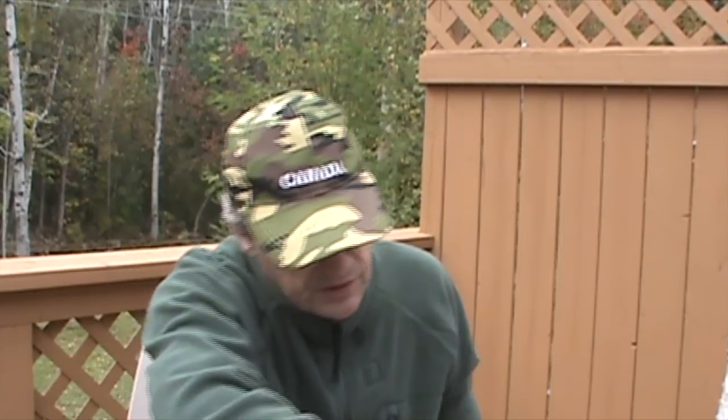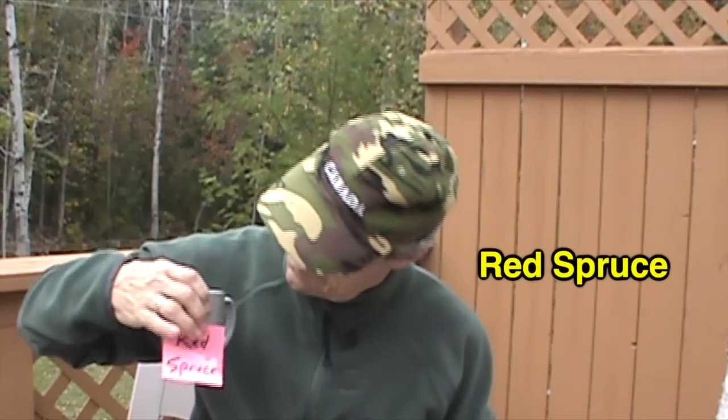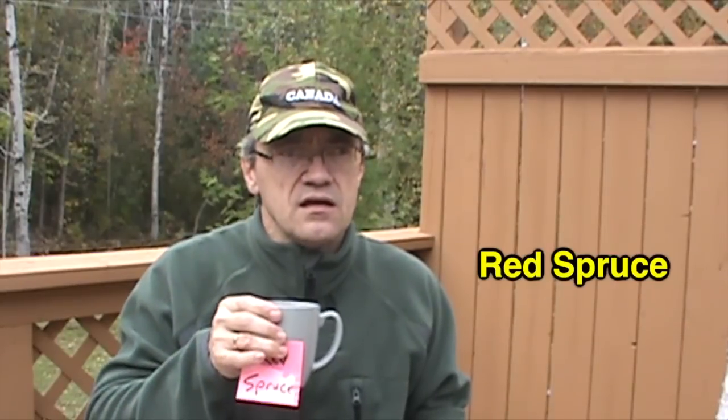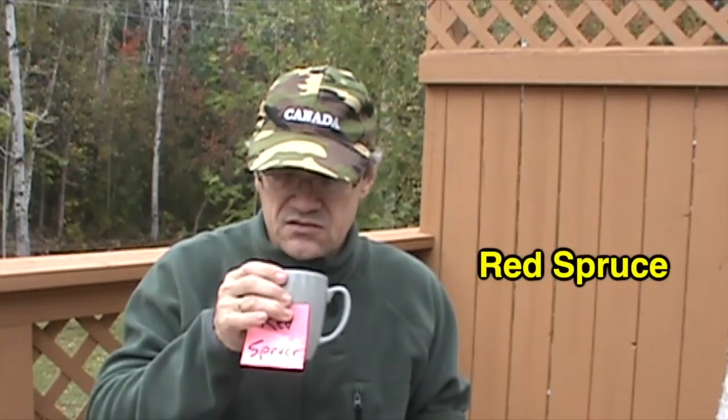Next we have red spruce. The red spruce, if you'll remember, has longer needles than the black spruce does. And it tastes a little bit more bitter. Although, again, it's not really that bad.